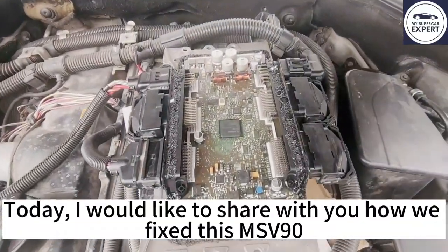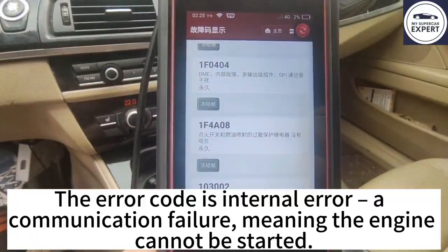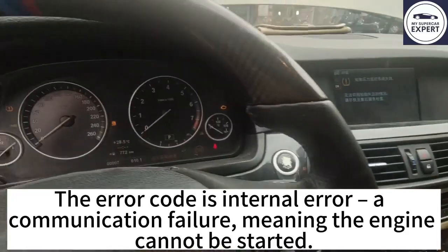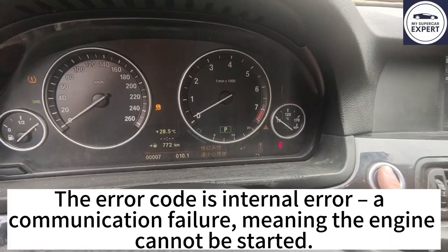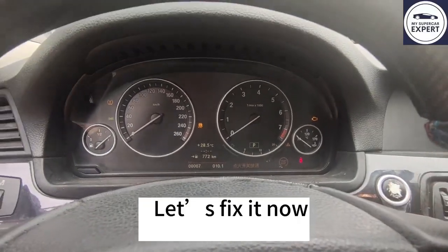Today I would like to share with you how we fixed this MSV90. The error code is internal error, a communication failure meaning the engine cannot be started. Let's fix it now.